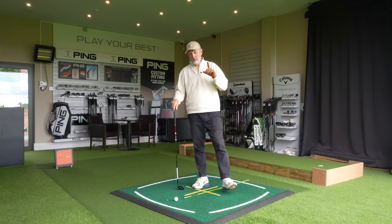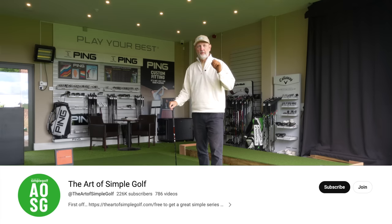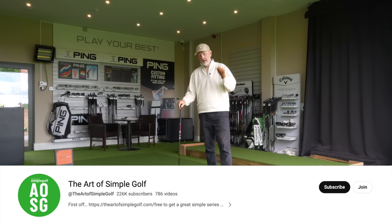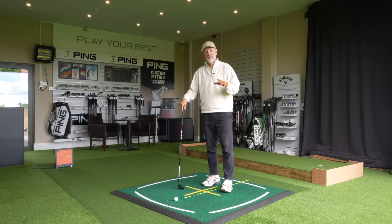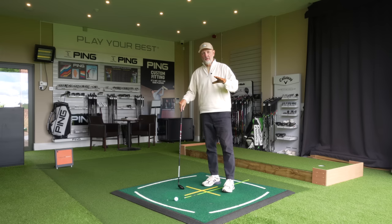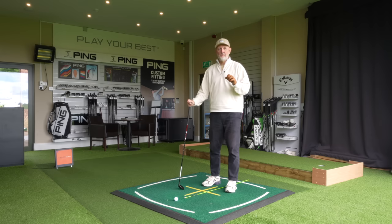This video comes from the Art of Simple Golf, so if you want the full and detailed explanation then make sure you go and check out the link in the description below. This is my interpretation of that video tip and it's very simple and straightforward - there are a couple of stages to it.